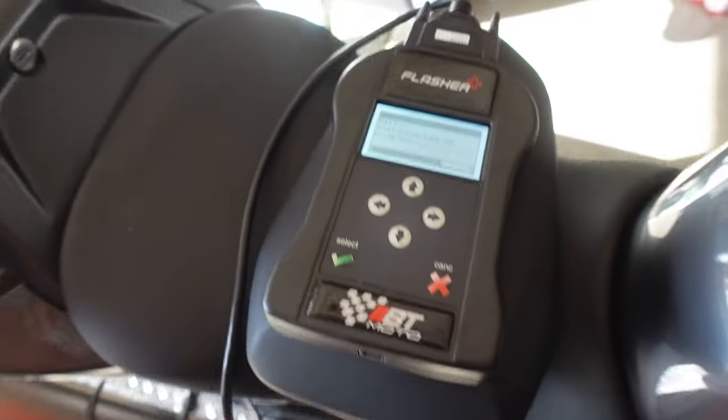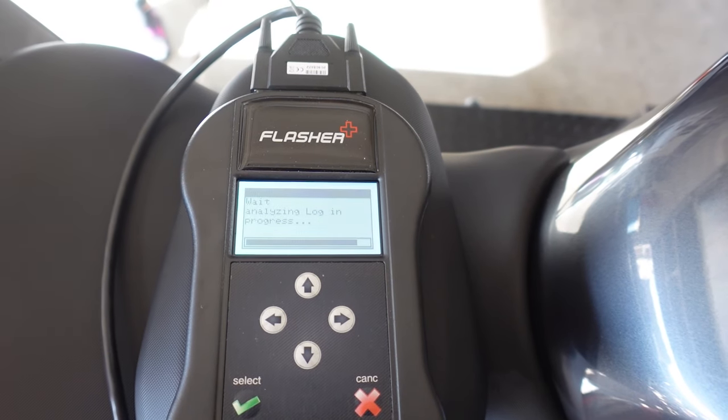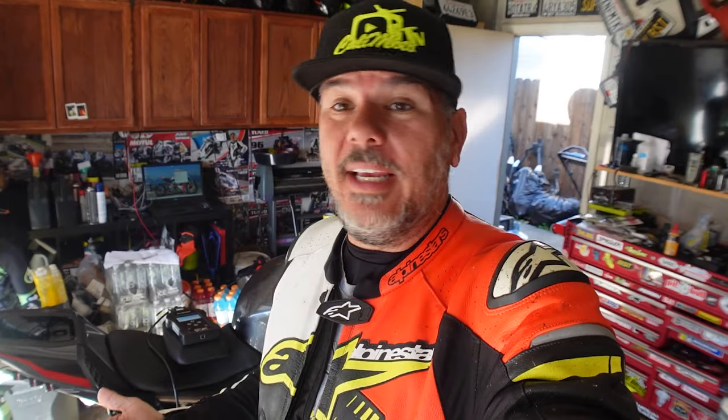As you guys can see, I'm already geared up — we literally just came off the street off the first ride and I wanted to get the stage one in. We're getting ready to leave for Chuckwalla. It looks like everything's complete, so let's get fully geared up and get out on the farm road and talk about what Brent tune did for us on this thing.